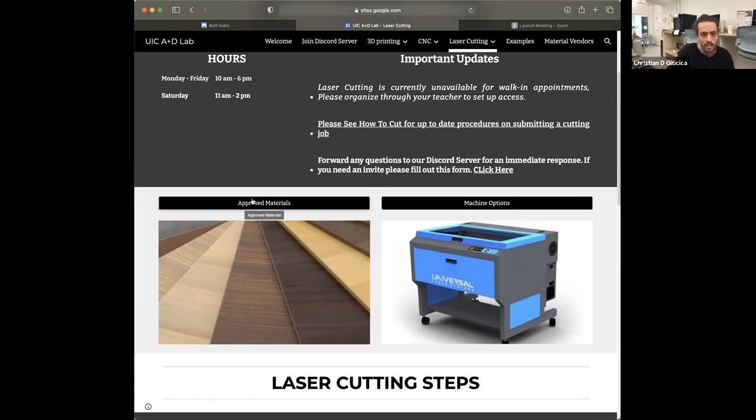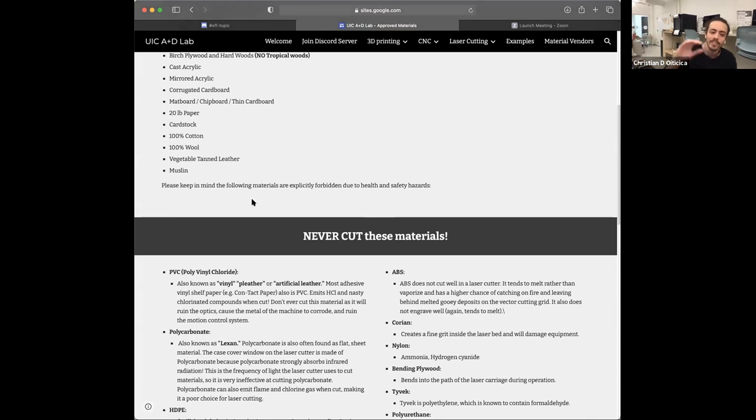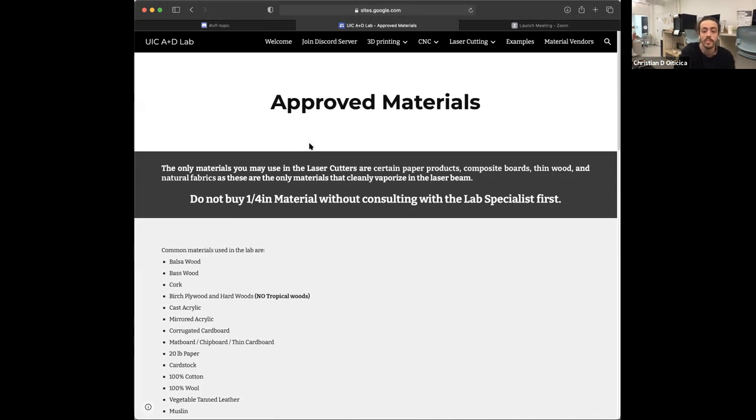One of the first links you'll see is approved materials. Approved materials has a list of everything approved, and also a giant list of everything you should not bring to the lab and cut. Typically some of these things you can cut in other labs, but with our lab, our ventilation is set up in a specific way that it's not the safest to run some of the more toxic substances. Some of these things just catch fire when you use them — it's a hazard to the machine, and it's expensive machinery that does not like fire.